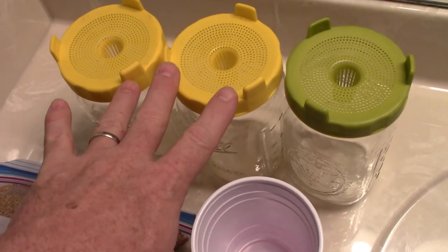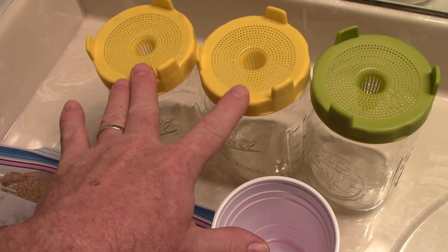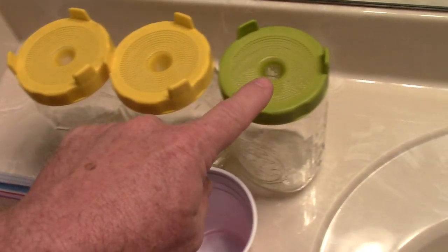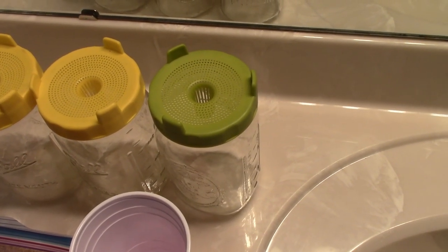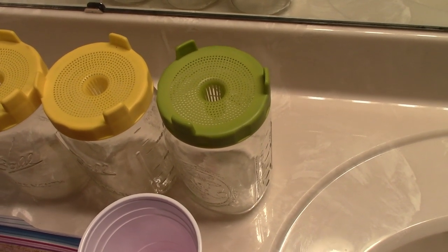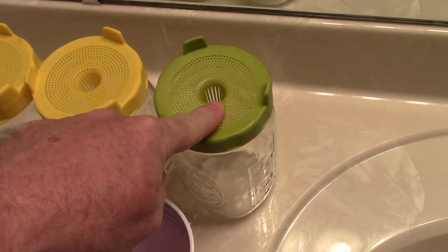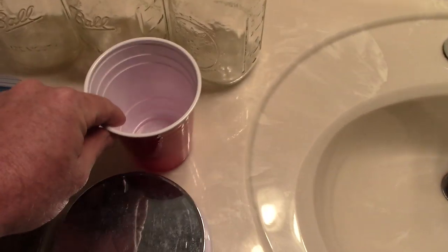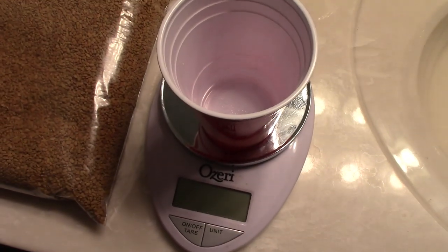I've got two here that are yellow-topped — they're going to be for sprouting. I'm going to grow fenugreek to the sprout stage and then dehydrate it and use it. And in this one I'm going to grow them to get as much true leaves as I can — microgreens level and true leaf form. I'm going to do the soak for the microgreens in the green one and the soak for the sprouting in the yellow ones. I've got my cup here and I'm going to zero it out on the scale and show you how much I'm adding to each one.